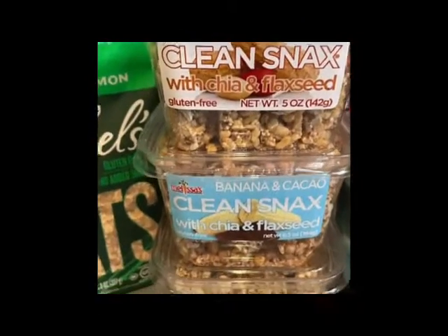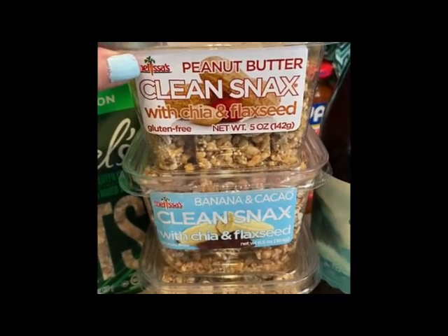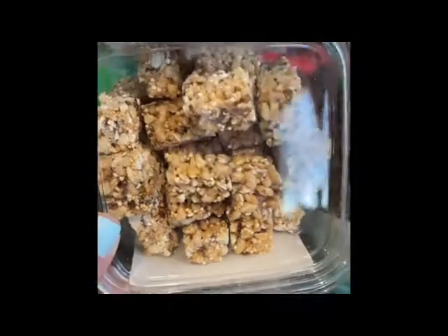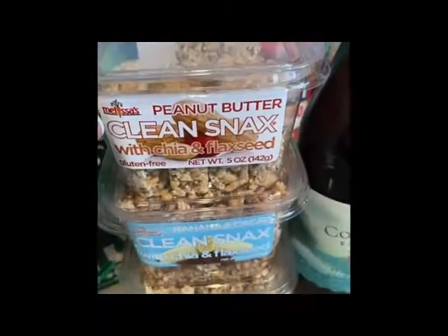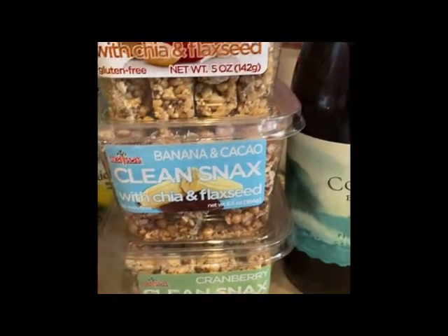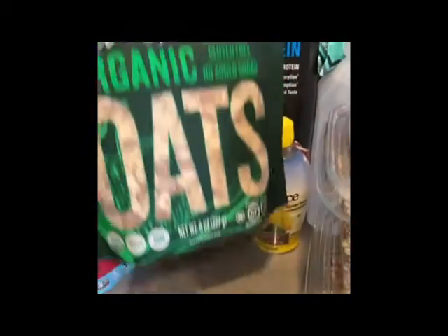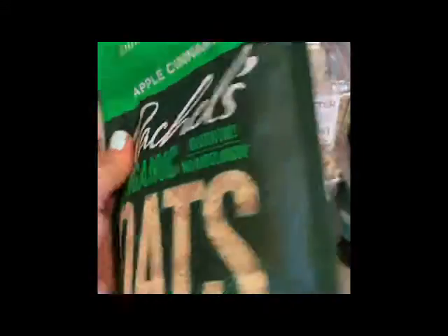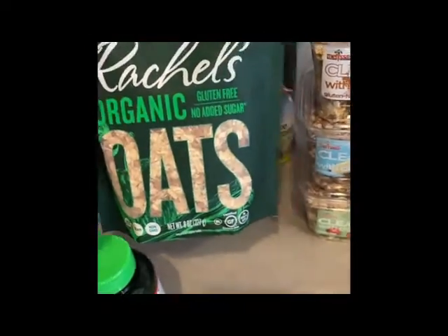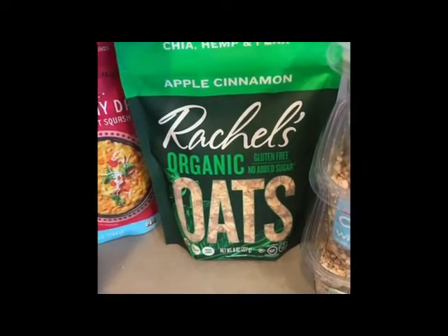I love this brand, Melissa's — I've never tried these before but they look really yummy. They're like little nut bars, balls, whatever you want to call them, and I got a bunch of different flavors just to try. Some oats to make overnight oats with — I really have been loving the overnight oats I've been making with hemp milk, so yeah, I'm going to try that.